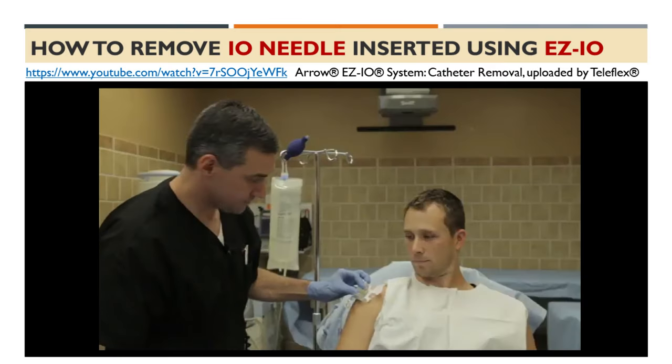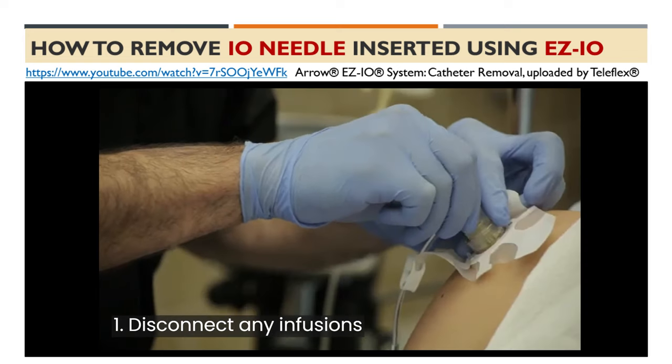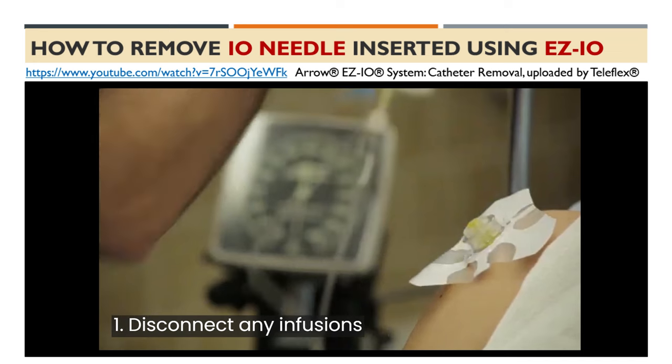Now, let's review the removal process in this video. Step 1: Disconnect any infusions connected to the I.O. catheter.